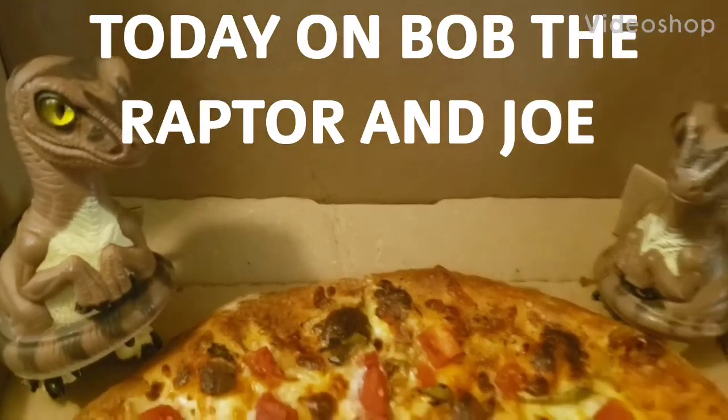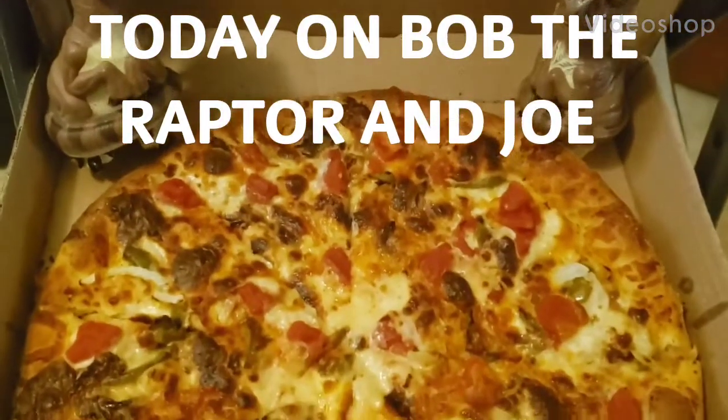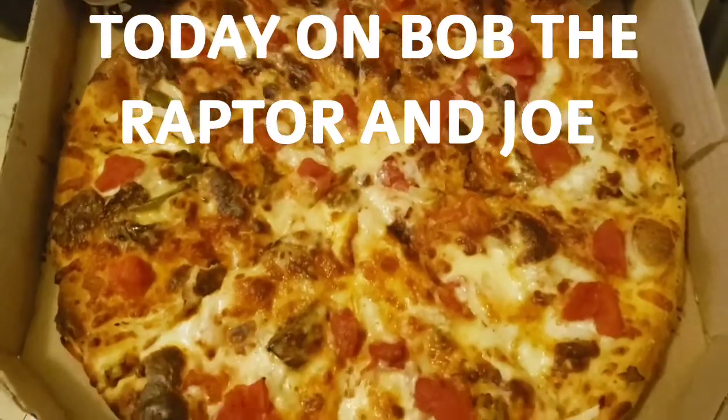Alright, Bob. Here it is. This is the Chicken Taco Pete.